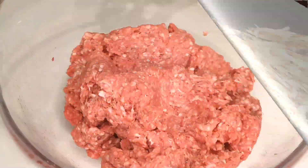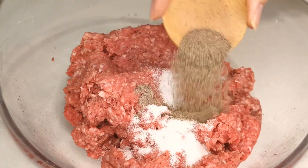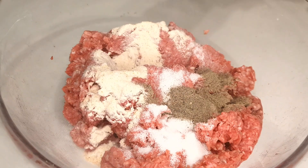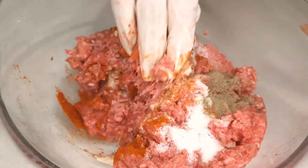In a large mixing bowl, add your minced beef. Season it generously with salt, black pepper, garlic powder, and paprika. Now get your hands in there and mix everything together until it's well combined.